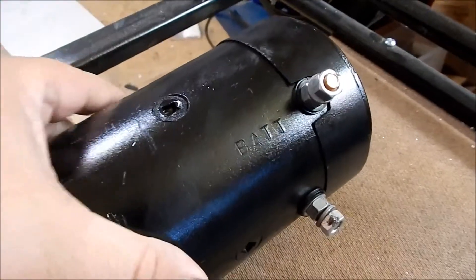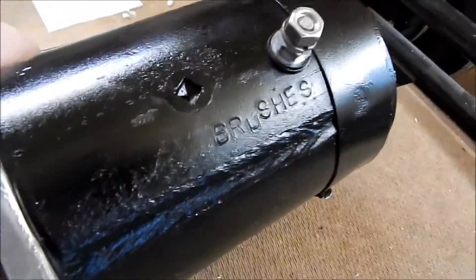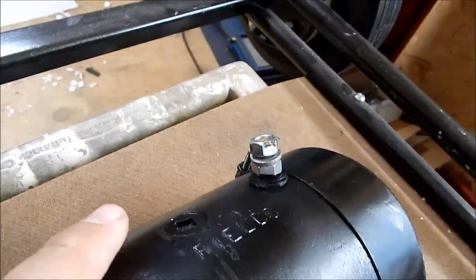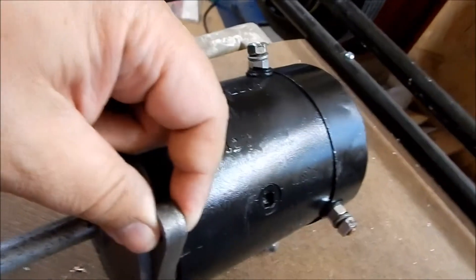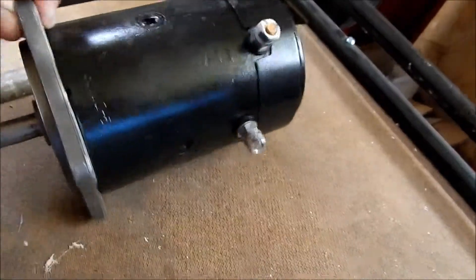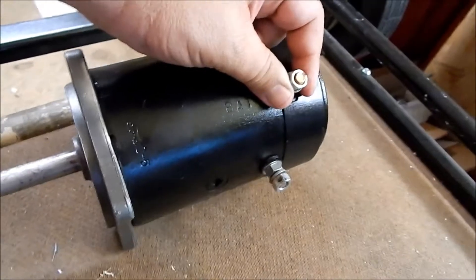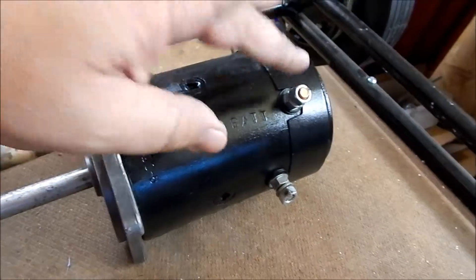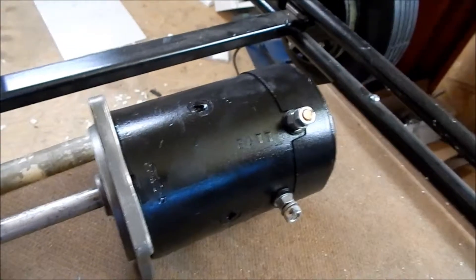This terminal in the center is the battery connection. This field connection down here is for the brushes, and the other connection up here is for the fields. Your ground goes to the actual chassis ground of the motor. Your battery positive connection always goes to there, and how you get it to reverse direction is jumping from here to here, and from there to there — that will reverse your direction.